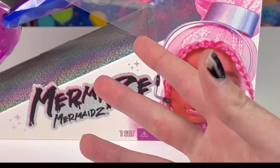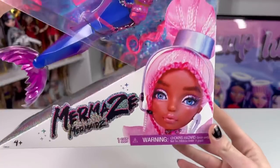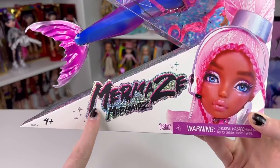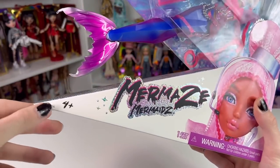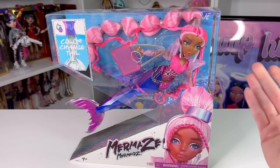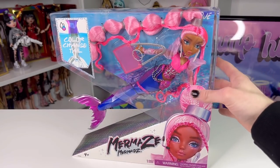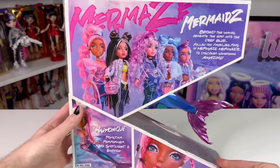The box is quite interesting — it looks like she's going from water to land on the front. On this side you can see there's a color-change tail blurb, and these dolls don't have artwork; they just have their doll promoting them. The Mermaids Mermaids logo is very holographic. These are for ages four and up and retail for $32.99 — it's quite an expensive doll, and I'm curious whether she's worth the $32 or if she should have been cheaper.